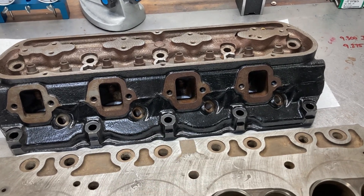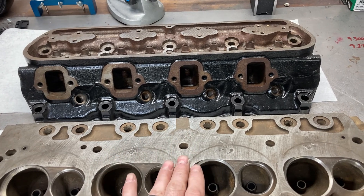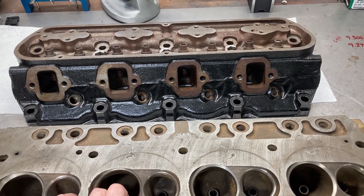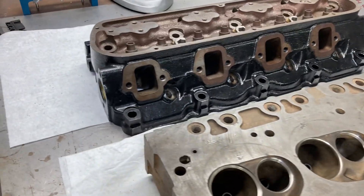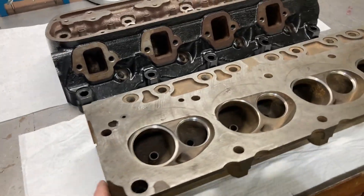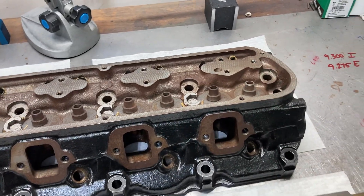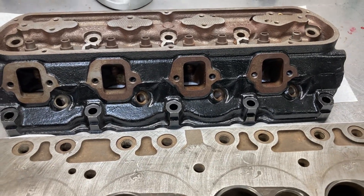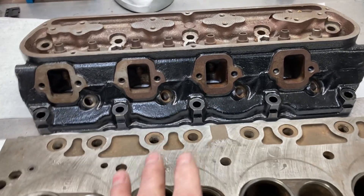I've got to get a game plan together because my customer Mark bought these heads from another gentleman, and apparently they were not on the same engine. I've got one painted black and one's natural. When I turn this one over, you'll be able to see why I think that way — just totally different scenarios between these two heads.